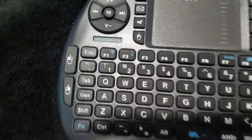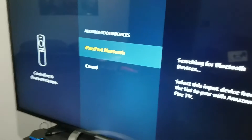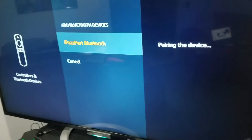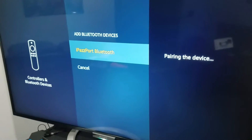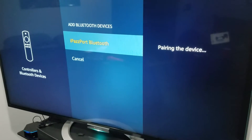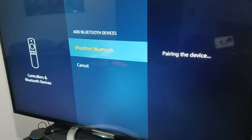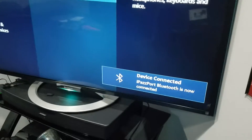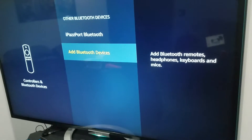That means it's in discovery mode. Once it's in discovery mode you'll see it — click on it and it'll say pairing the device. Then you'll see device connected: iPass port is now connected and it's ready to use.